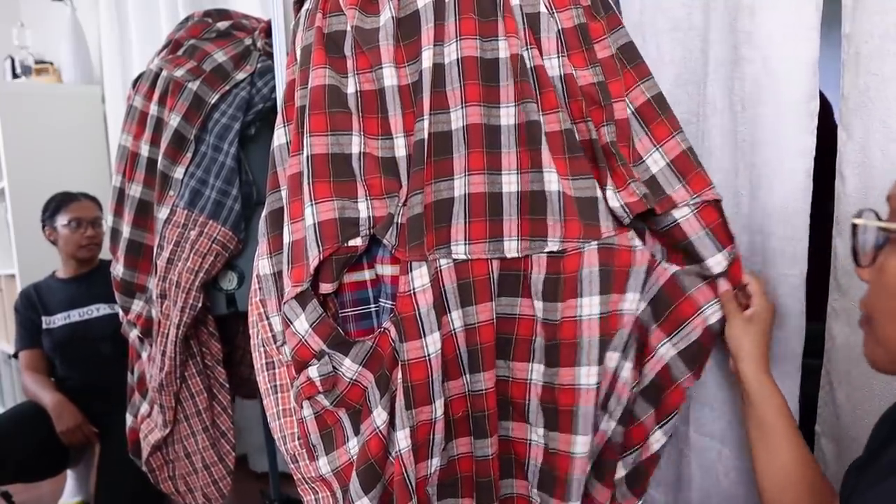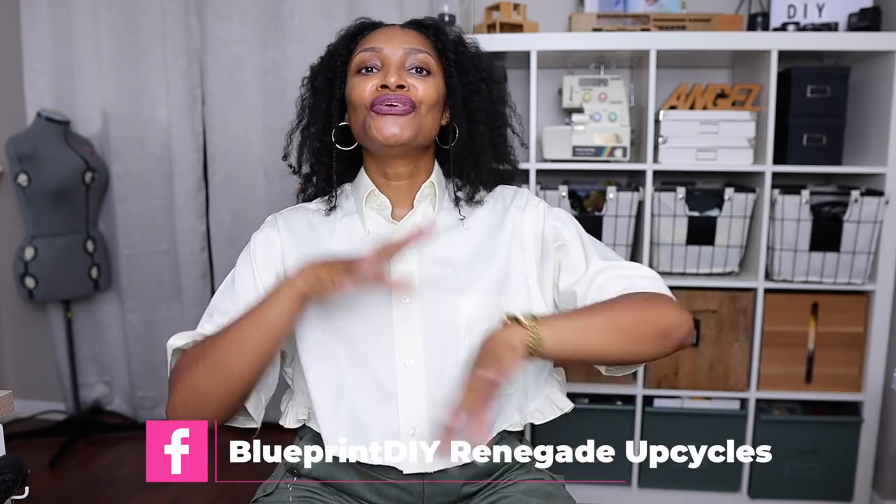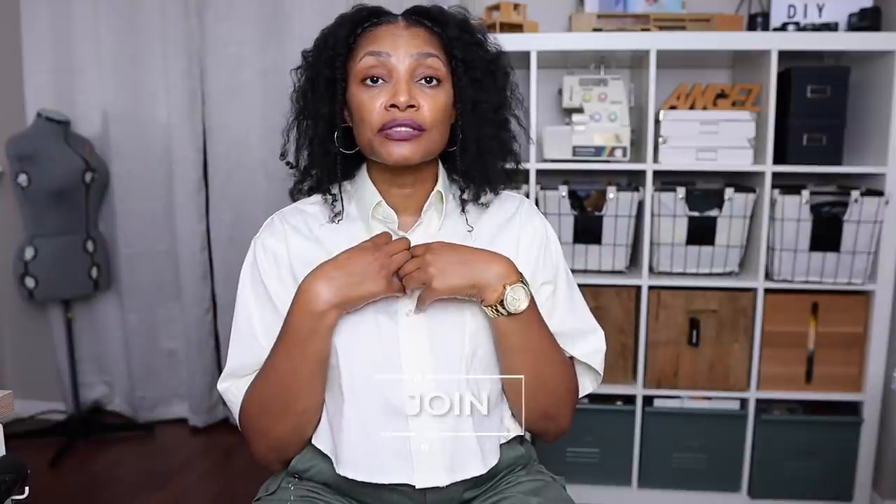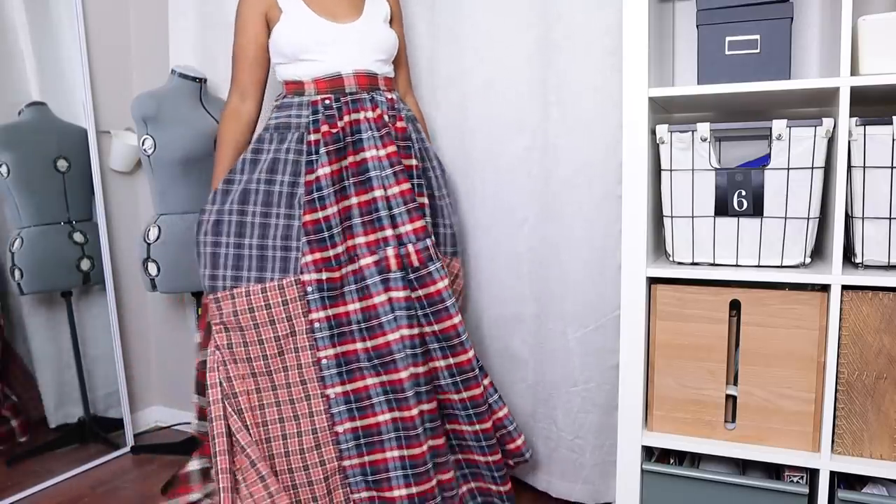Before we see how it turned out, I do have a free Facebook group where you can share your upcycles — I'll be doing Renegade of the Week. I call my upcycling style 'renegade' because I break a lot of rules. Check the link in the description box below to join. I also have an accountability group where we do upcycling and share with one another, and that's personally with me — click the join button below to learn more. Let's find out how this turned out.